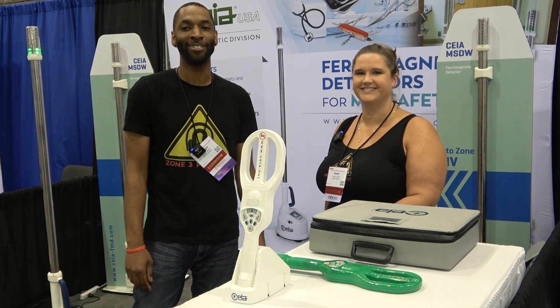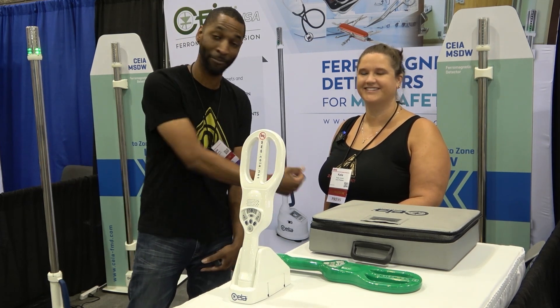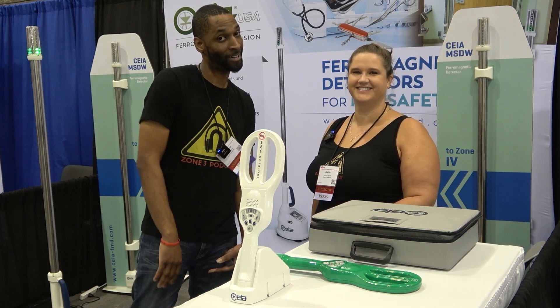Thanks for tuning in to Zone 3. We're at the Cheia booth and I got the interview with Katie. We're out.